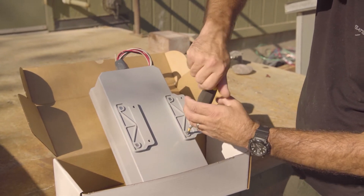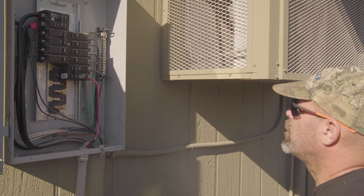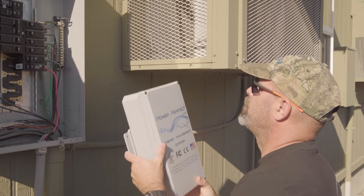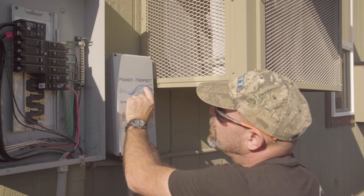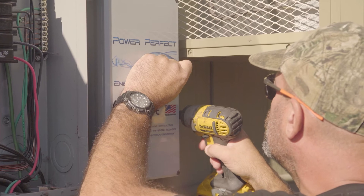Once you've done both brackets, the unit is ready to mount. Determine your mounting location, flip the mounting brackets around, and go ahead and mount the unit securely to the wall.